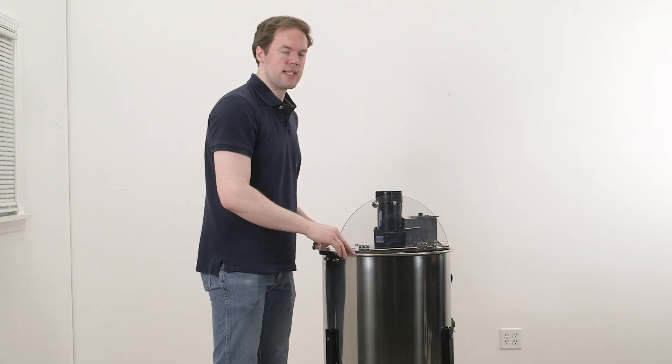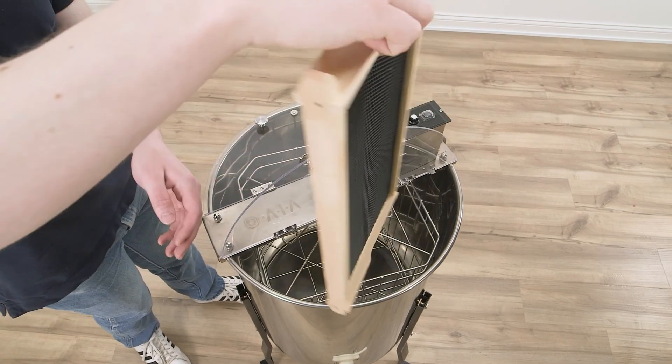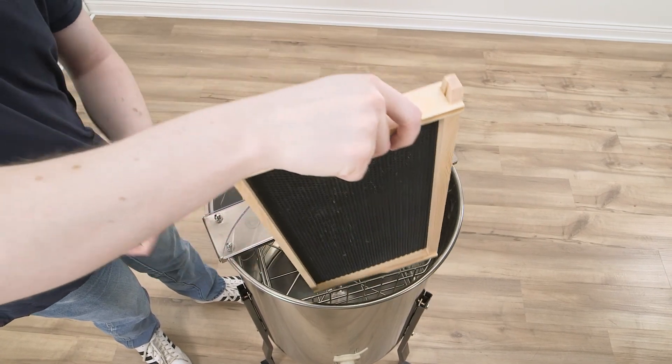So once one side is extracted, lift the frame out from the extractor, flip it around, and place it back inside.